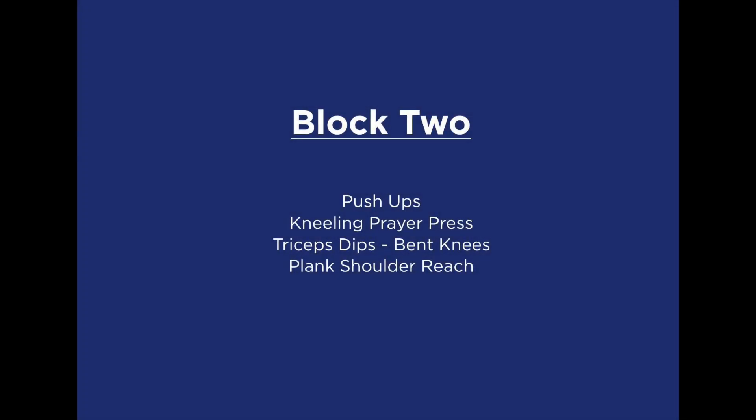We move on to the upper body movement block. Here we have four exercises, each to be completed one after the other, three times through. Take a short break in between rounds.